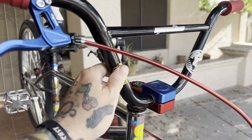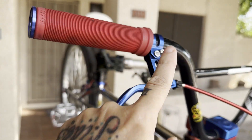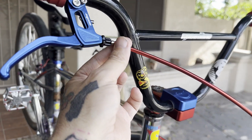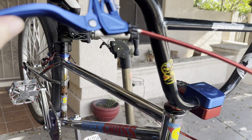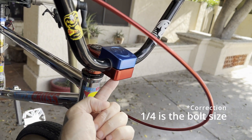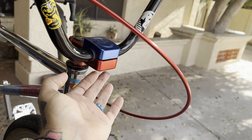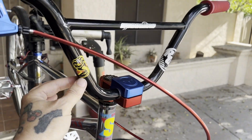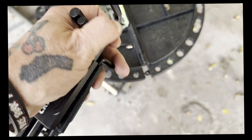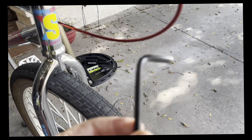All right, I'm gonna take off these old bars. I'm gonna take off the bar ends from Evil Alloy, take off the grips, take out the brake cable inside of here, then use the quarter-inch allen to take these four bolts off the top, swap the bars, and put everything back. So let's go.